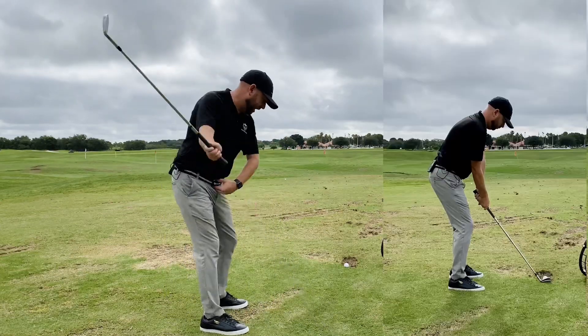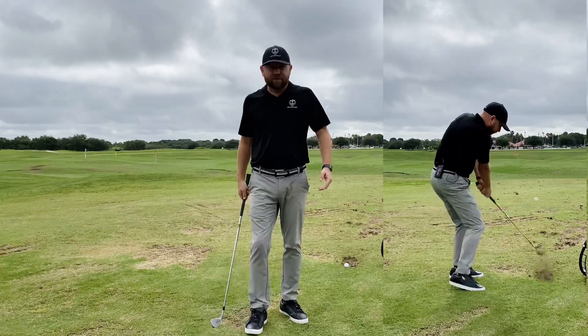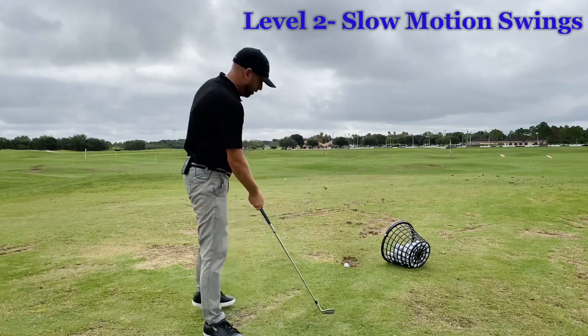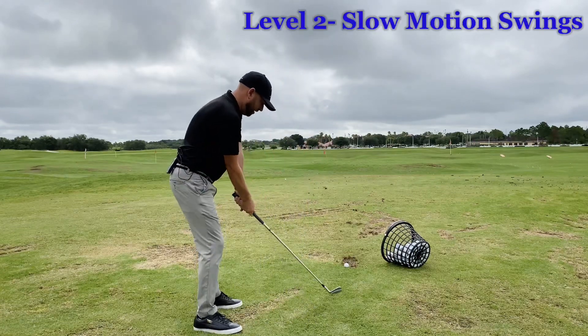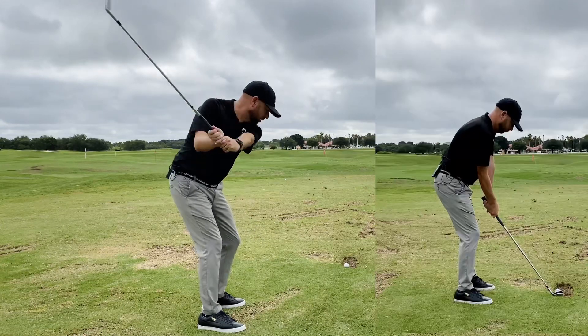So I'll work first on that static kind of freeze, stop-and-go move. From there, my next step in the progression will be slow motion swings. I'll kind of work on doing the same move, making sure my hips are good at setup — all in slow motion.